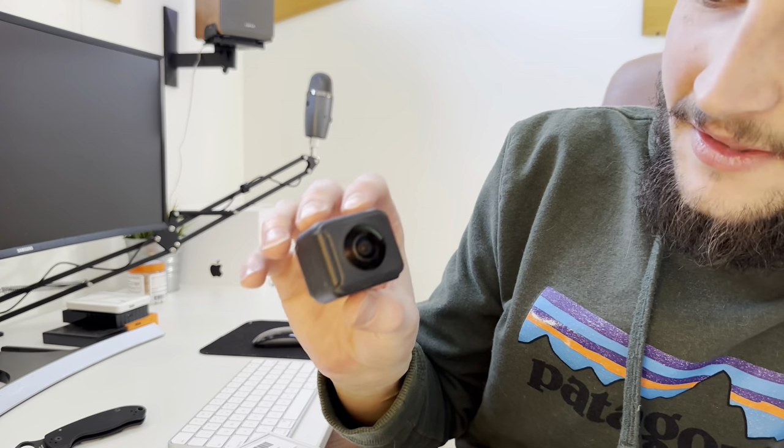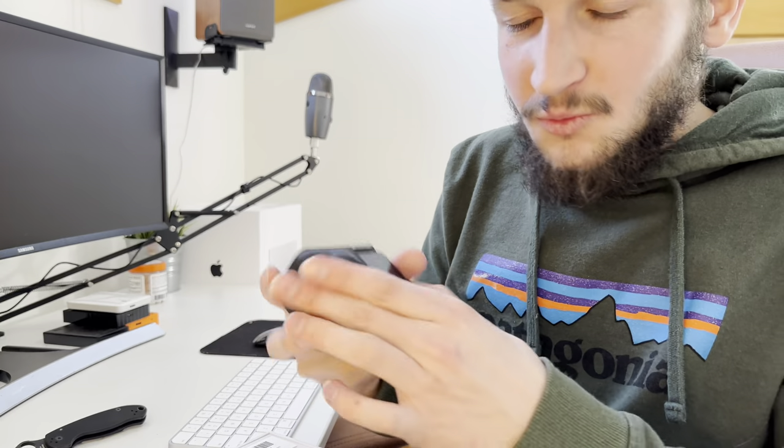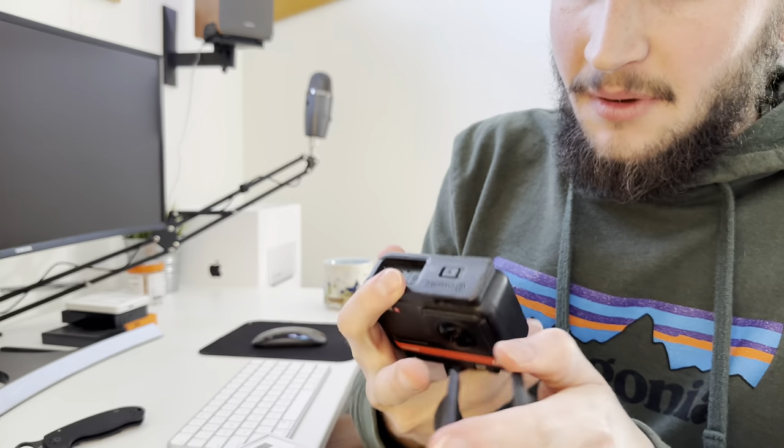If you slam this GoPro on the ground and crack this lens, it costs like $20 to replace. But if you slam the Insta360 down and crack the lens mod, it's almost impossible to find a replacement. If you do find one on eBay it's marked up through the roof, and going through Insta360 takes three to four weeks — almost a month sometimes — and costs you almost as much as the whole camera.